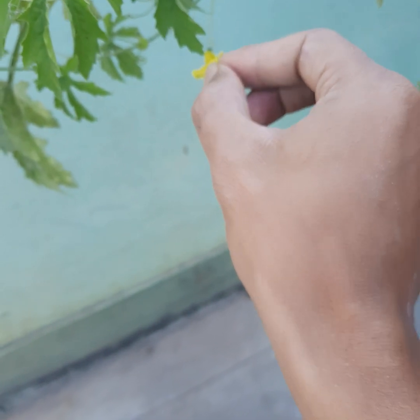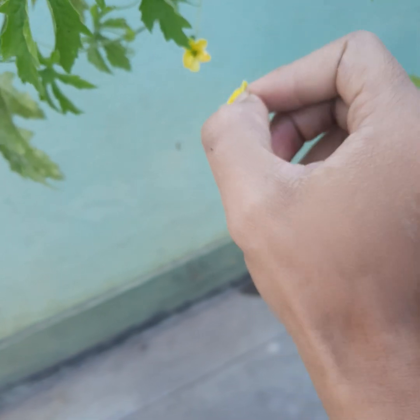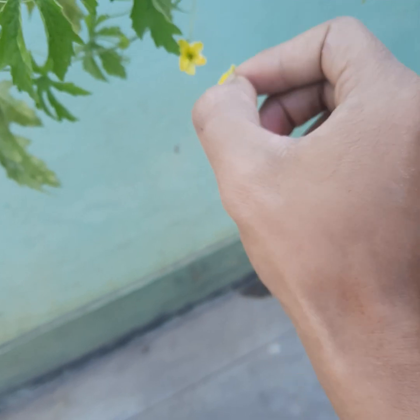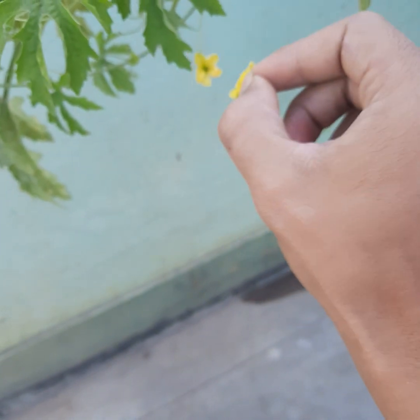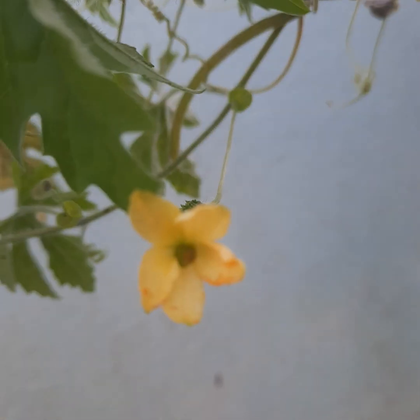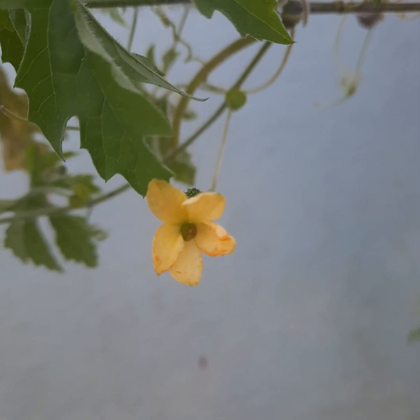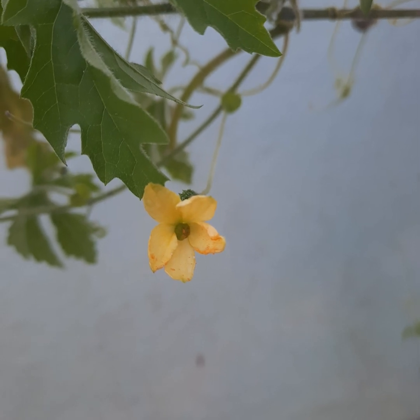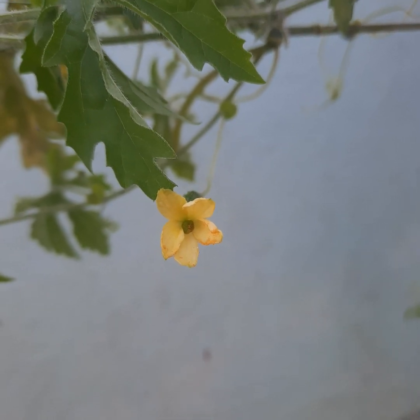You can leave it up to nature to pollinate as well, but this manual way is more effective. Now you can see there are some pollens already in the female flower, and it will self-pollinate now.